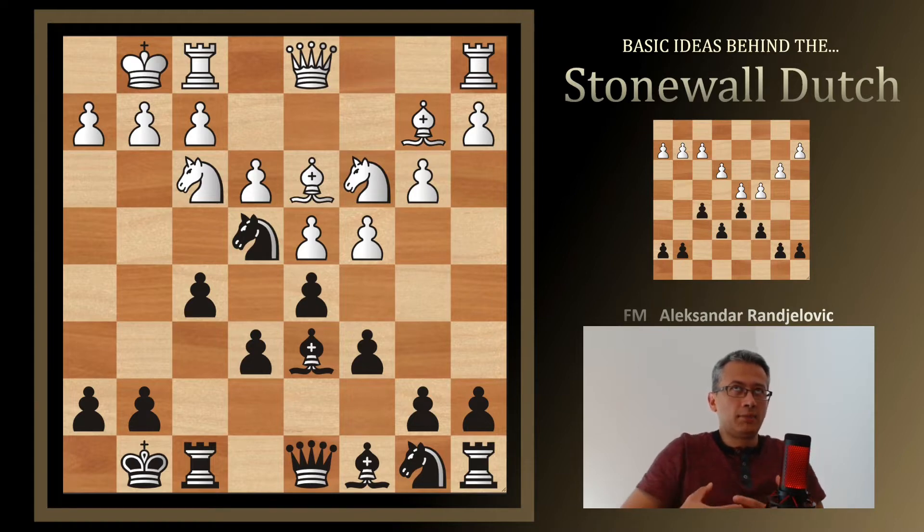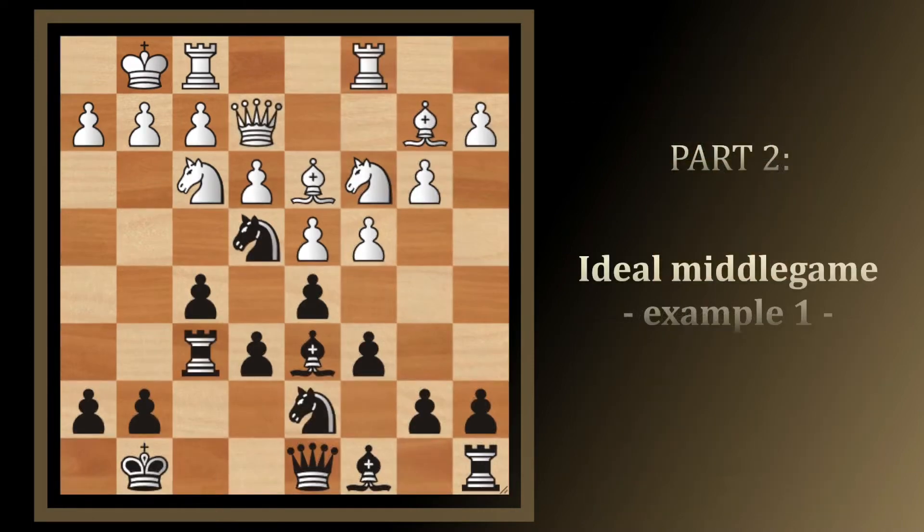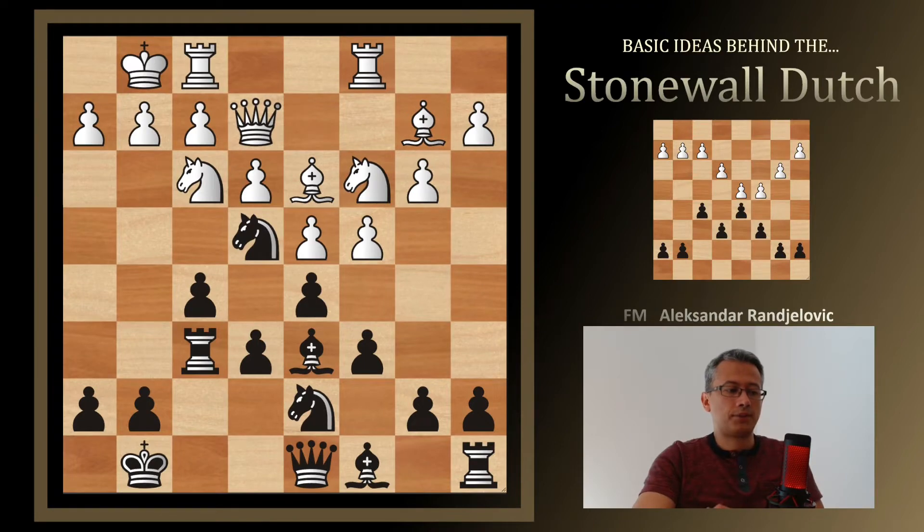In order to find out what is best to achieve in the middlegame of the Stonewall Dutch, I'd like to show you two almost ideal positions we are trying to reach. In the first one, Black is already attacking White's king: the kingside rook is lifted to the sixth rank and is about to swing to the h- or g-file. We have a knight in the center close to White's king, the bishop on d6 hitting h2, and the queen on d8 ready to join. Three pieces are enough to create a dangerous attack.